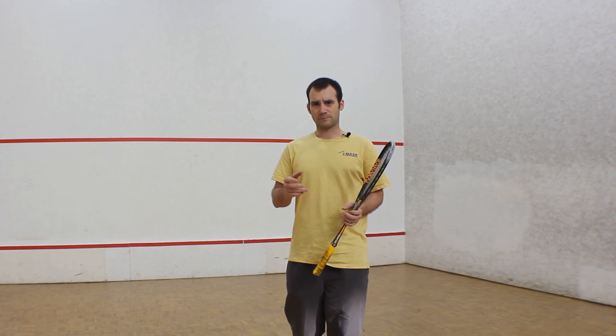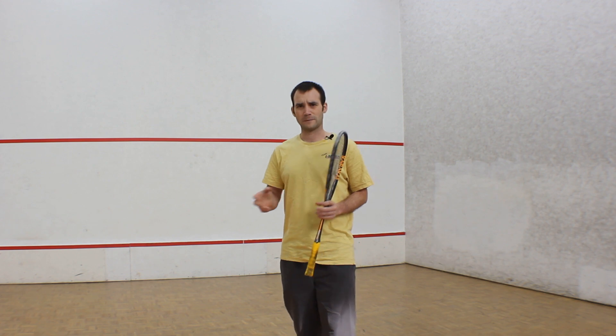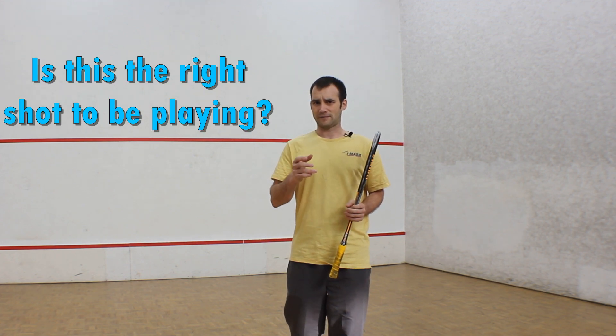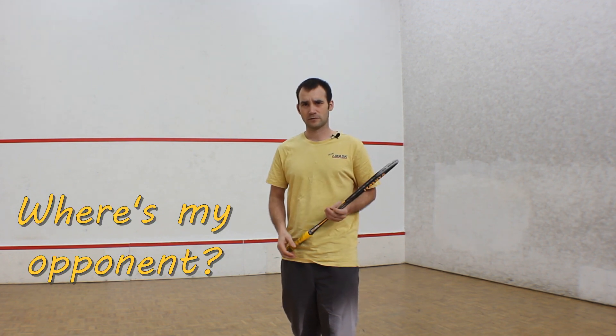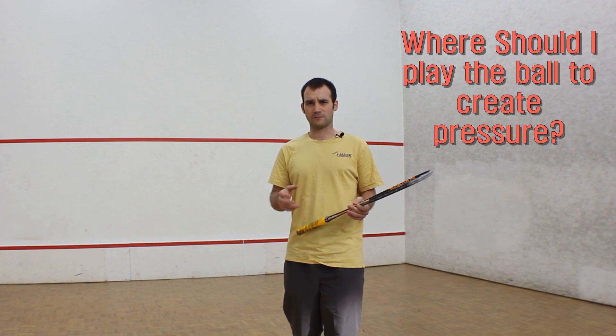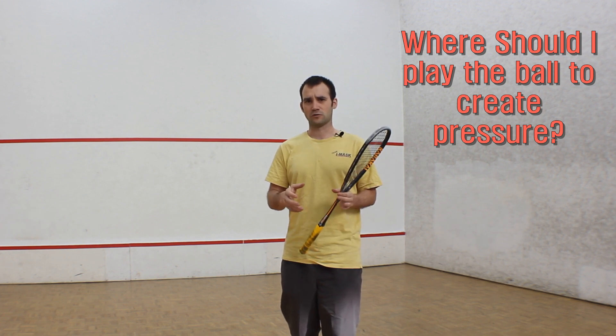Really just think about before you play — and not just a drive but any shot — is this the right shot to be playing at this point in time? Where's my opponent and where should I play the ball to put the most amount of pressure on them?